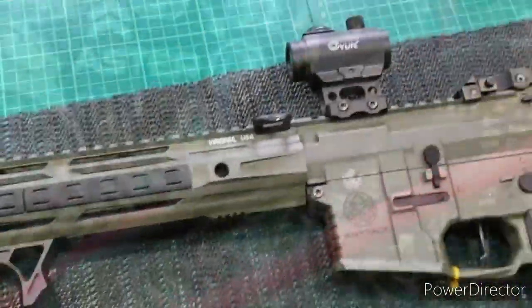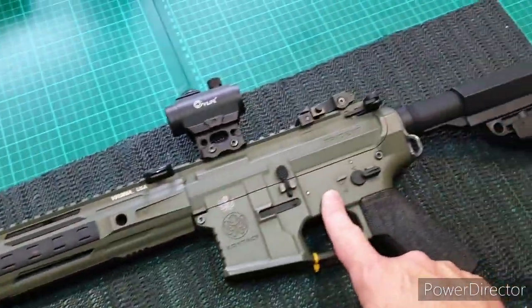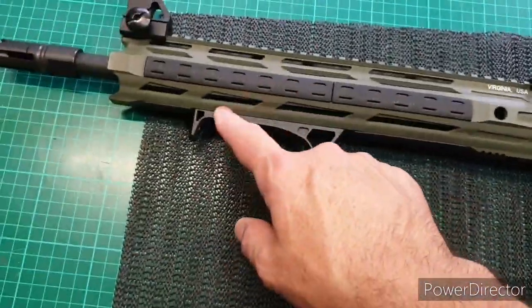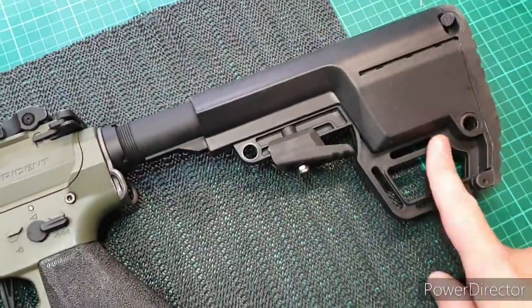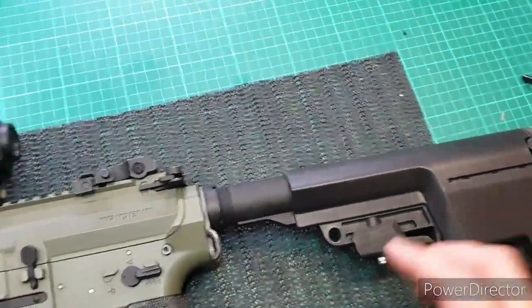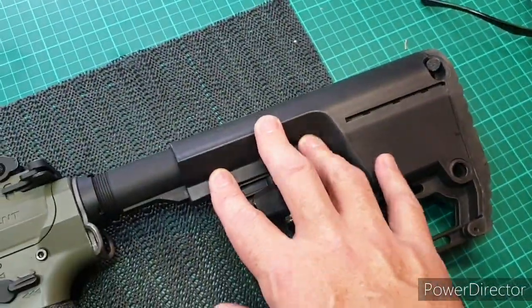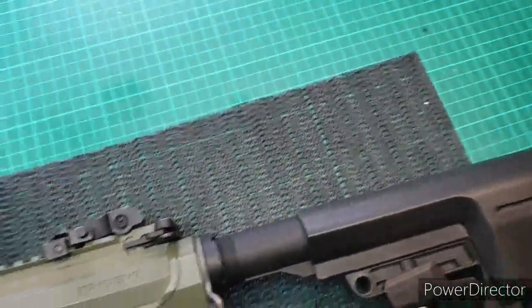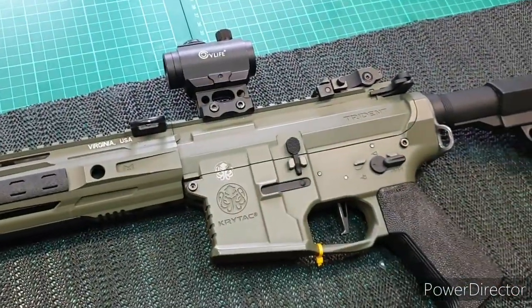This is the AEG the ASTER is going to be installed in — a Crytek Trizant SPR M, the M-LOK version. It was a gift from my daughter and wife. It has a Mission First Tactical stock that lets me fit square batteries. I also re-soldered the wires to Deans, because the ASTER itself is wired for Deans, so I'm all ready to go.